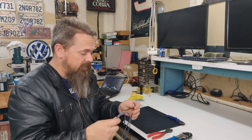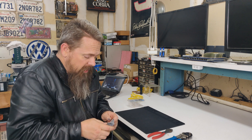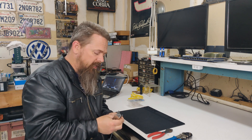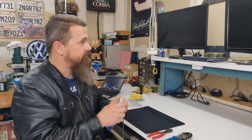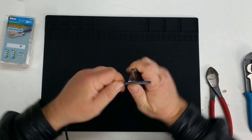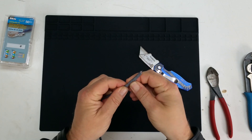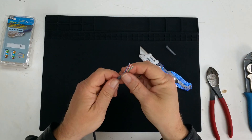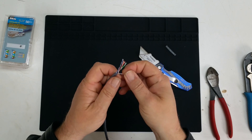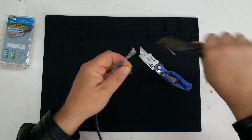To start out with, we need to cut the insulation back on the cable itself. To do that, I use a box cutter. The cutter inside the tool will work, but I find that it actually damages the copper sometimes, so I just use a box cutter. You go about an inch and a half down, roll the blade across the cable, then slide it down the side, and that'll allow you to grab a hold of it and peel it off. Then there's a little piece of fiber in here — you're going to want to get that out of your way. Use your wire cutters and cut that little piece of fiber off.